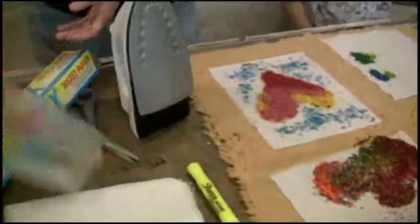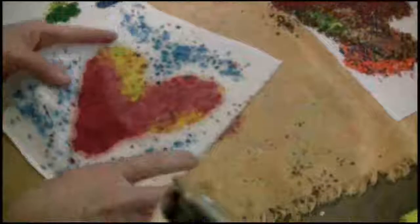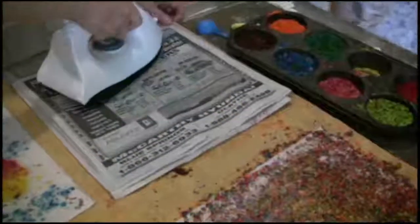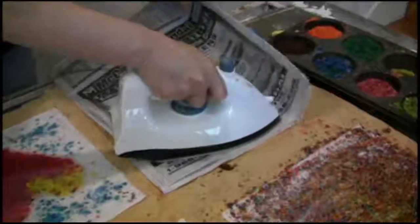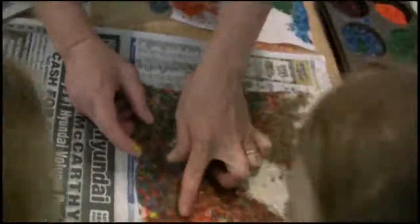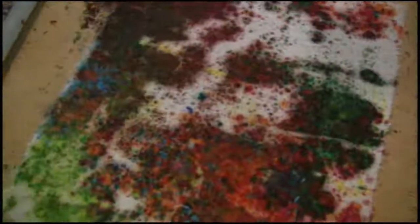It almost looks like tie-dye! Put it under the towel. Sometimes when you lift up your design — your print — the towel looks just as cool. When the wax is too thick, it's much better to use newspaper than wax paper. Wow, that's so neat — if you look at it real closely, see all the different colors? I've never done this before, but when she blew into it, it almost looks like the shape of a heart. I love that — that's my favorite part: the unveiling!